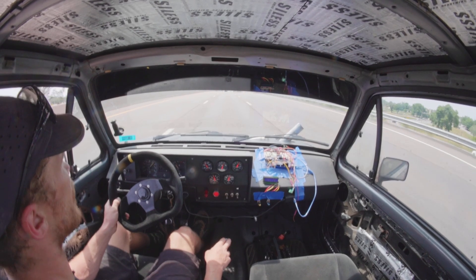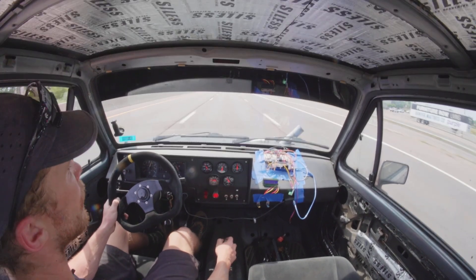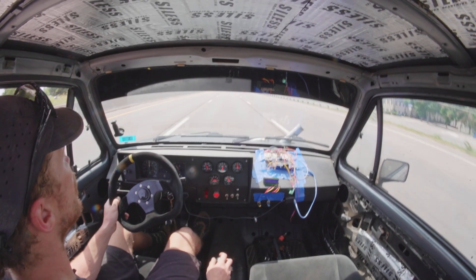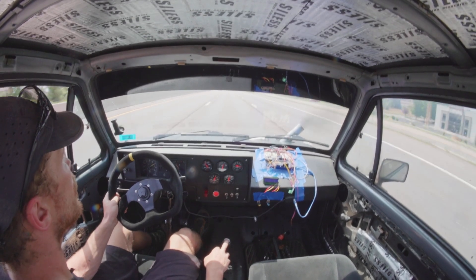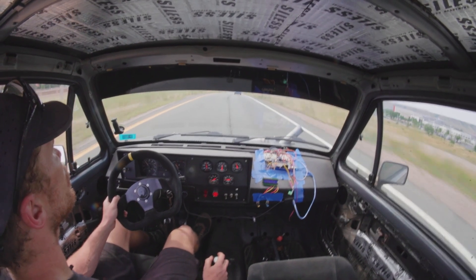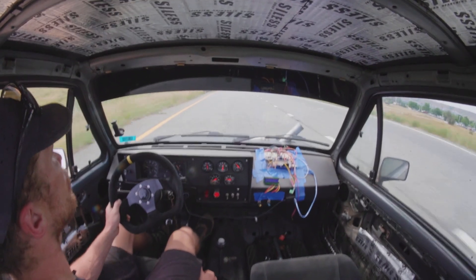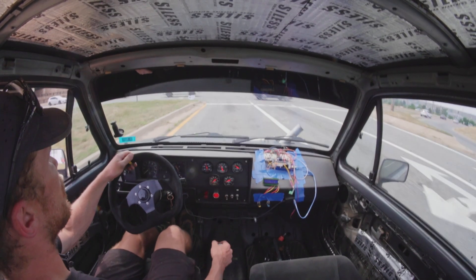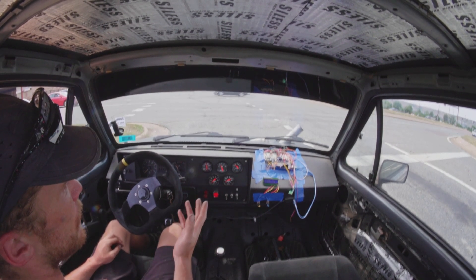This thing takes forever to get warm — 190 degrees and I've been beating on it. Oh jeez. Yeah, I mean it's running great. Coolant temps have barely moved. Oil pressure is looking steady.